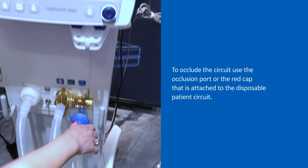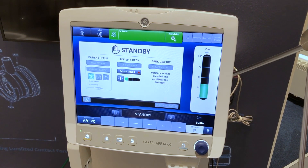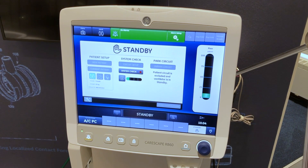Select start. When performing the resistance check, the Y piece and the breathing accessories should remain on the occlusion port.